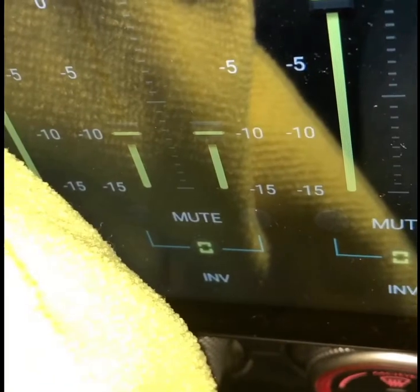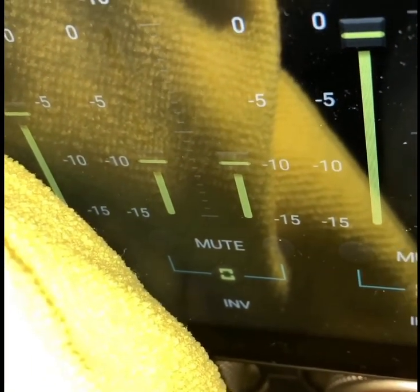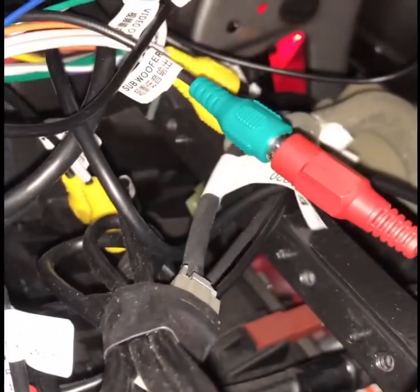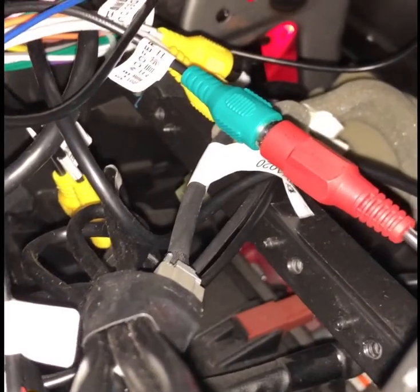I'm going to use my rear volume output, and that's over here somewhere — the AUG rear output. Use rear output left, the white one.